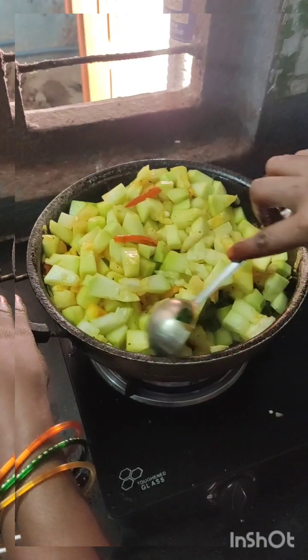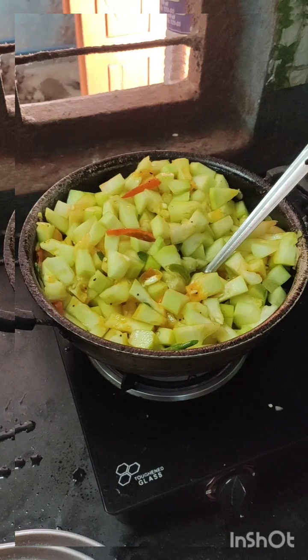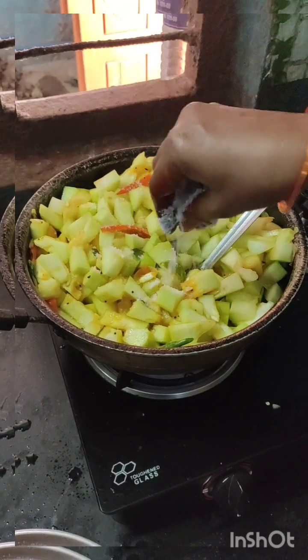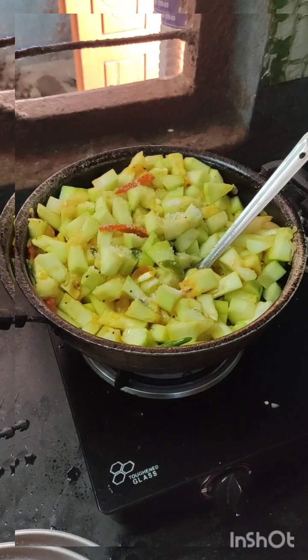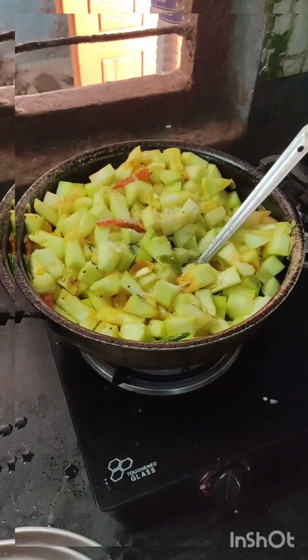We will add salt in this place. Put a pan and drop it short when we do the pan.